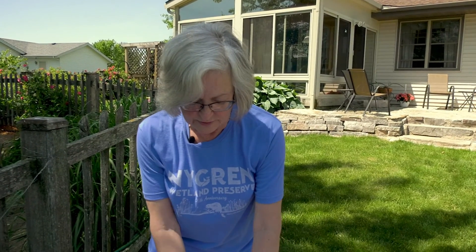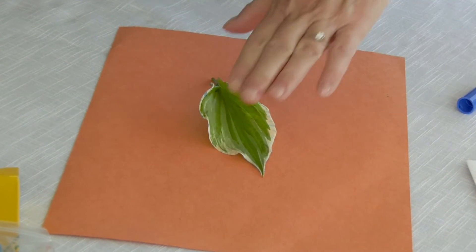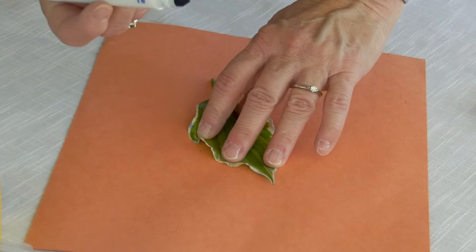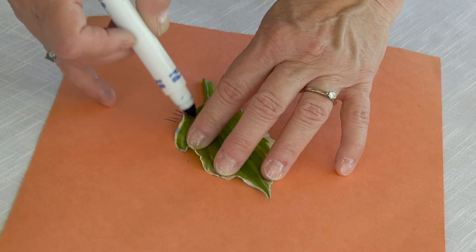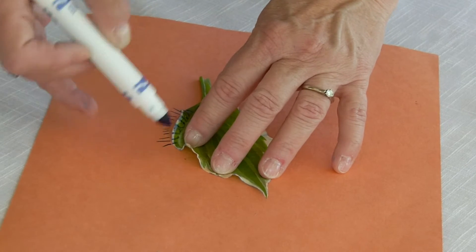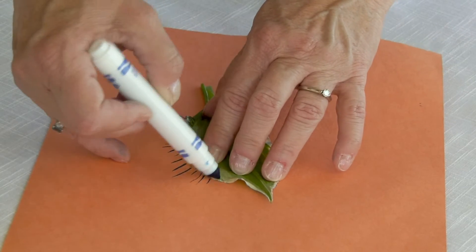It helps if you can start with a leaf that's fairly flat, and if you can't find one that is, perhaps you could sit on it for a little while before you start the project. So what we do is use one hand to hold the leaf in place and the other hand to hold the stylus. Then making very gentle straight strokes, we pull them off of the edge of the leaf so that by the time we've worked our way all the way around the edge we'll be able to see the leaf's outline.